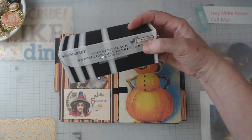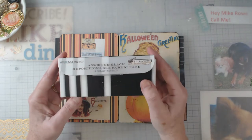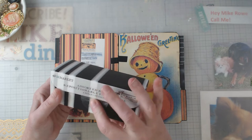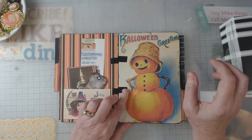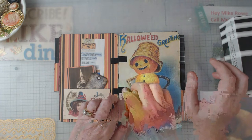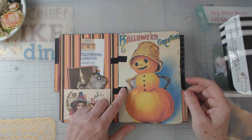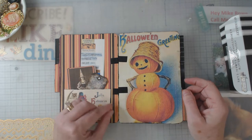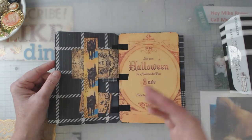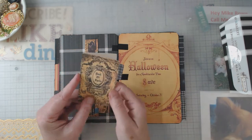Let me show you the tape I used — it's from 49 and Market. Now, when I ordered it I didn't notice, but it is repositionable tape, which is bad when you want to do hinges. However, after leaving the hinges on there for at least a week, I think they're going to stay. And if for some reason they don't, I can just peel them back, do a little dab of glue, and put it back down — I won't have to deconstruct and reconstruct the whole book.